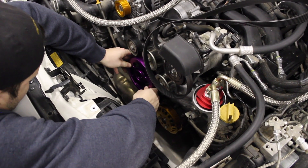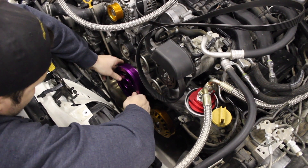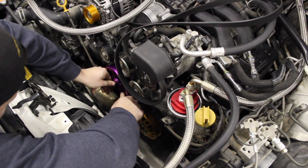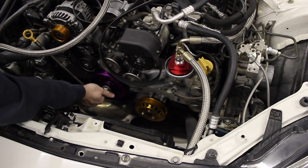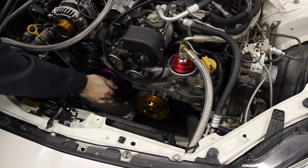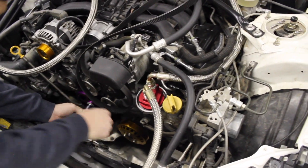I'm going to line that pin up. Once you get that lined up, get your bolts started and get them hand tight. You might feel that it presses it on a little bit, just like that.